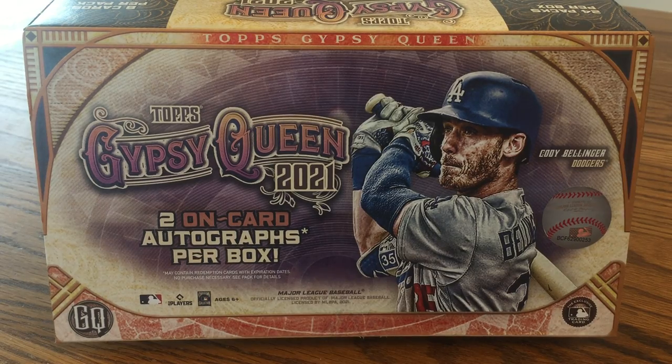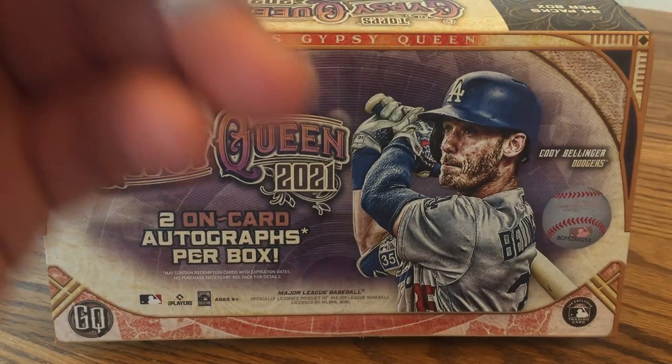I got a really cool autograph relic card I'll save to the end, and just did really well overall. Probably a third of the packs had something special, whether it was a parallel, a short print, or an autograph. I'll go ahead and get started — I'm just going to show off the inserts and the hits here.